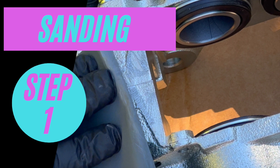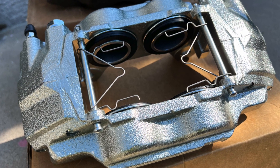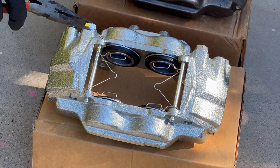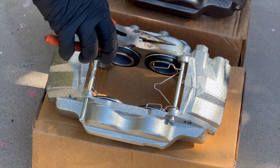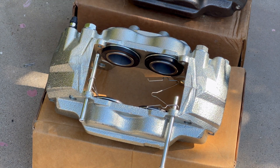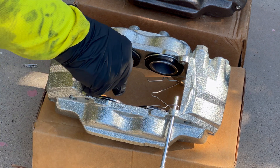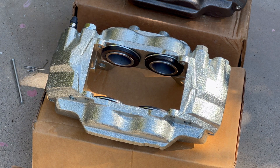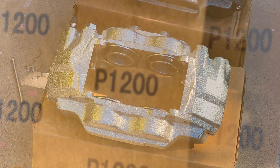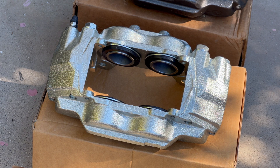The first step in the process involves sanding the surface of the caliper. Make no mistake, this is a critical step. Sanding helps cultivate a surface that the primer can adhere to easily. As with any paint job, the prep is the most important aspect that will determine your final product, so take your time and do a good job. I removed the brake pad hardware to give me a little more room for sanding.